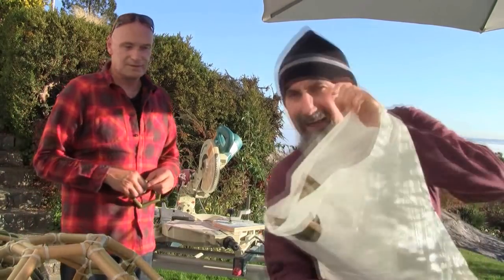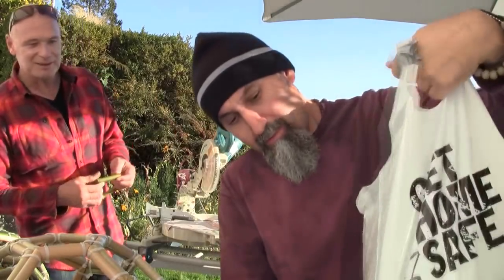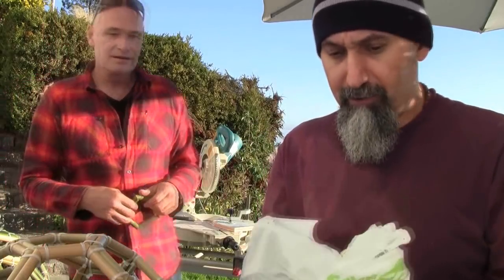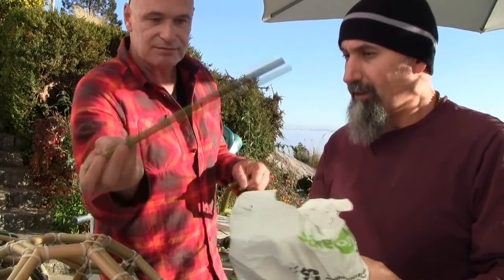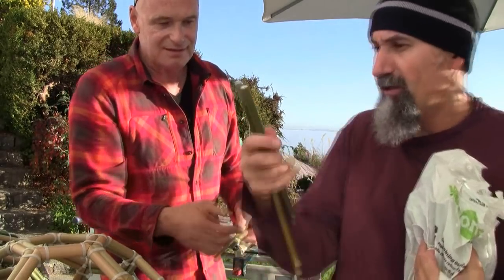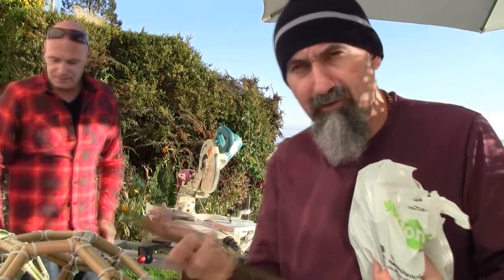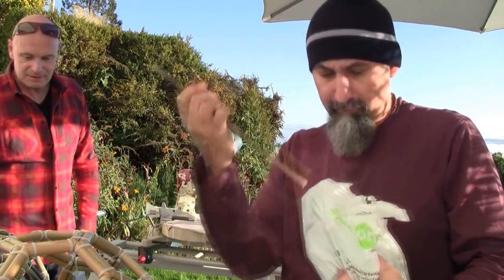The sorted bamboo is stored in numbered bags — this is bag number seven and bag number five. Seven has to be bigger than five. The size difference is only slight, but you have to be that exact to make sure the objects are symmetrical, fit perfectly, and balance. The thicker pieces from bag seven go in one part, and the smaller pieces from bag five go in another.